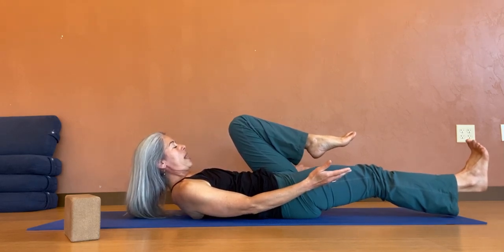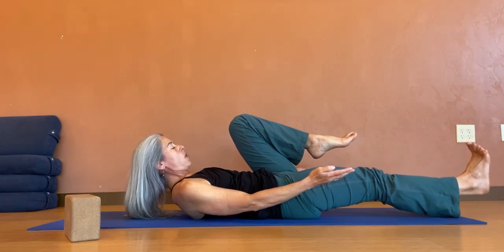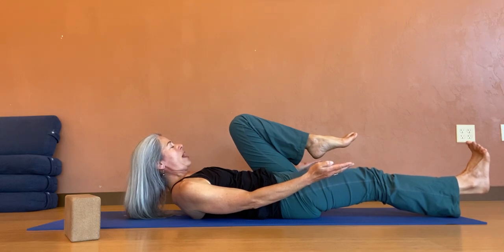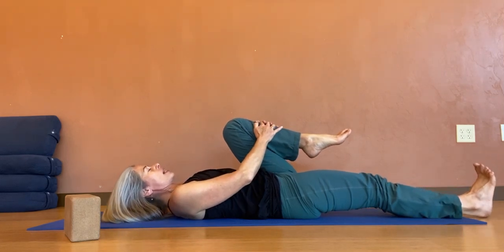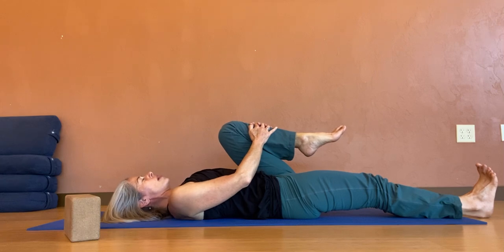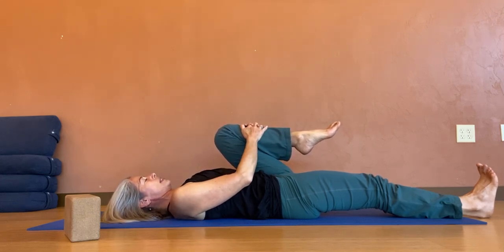10, 9, 8, 7, 6, 5, 4, 3, 2, 1. Full exhale. Hug that left thigh now into the abdomen as that right heel connects to the ground. The head is heavy on the floor. And we're compressing into the descending colon now.